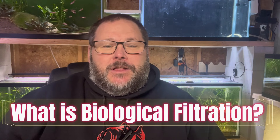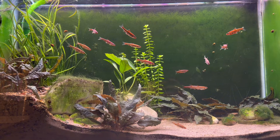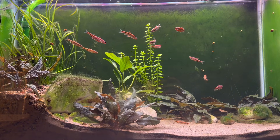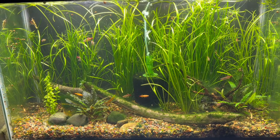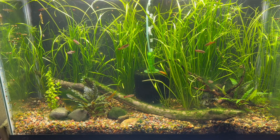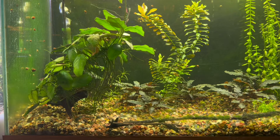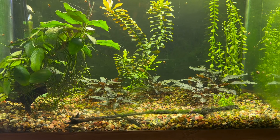Today I want to talk about filtration, but more importantly biological filtration, because I feel it is probably one of the most important things within our aquariums. Biological filtration is a natural process where bacteria break down harmful waste into safer byproducts for the aquarium. Fish are constantly creating waste, and really without biological filtration and this bacteria, our tanks would basically be cesspools of death and disease. That's why I feel biological filtration is one of the most important cogs in the wheel within our hobby.